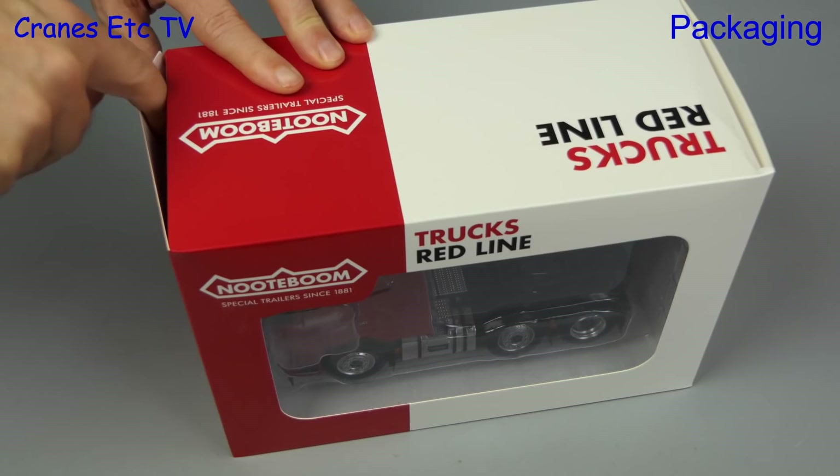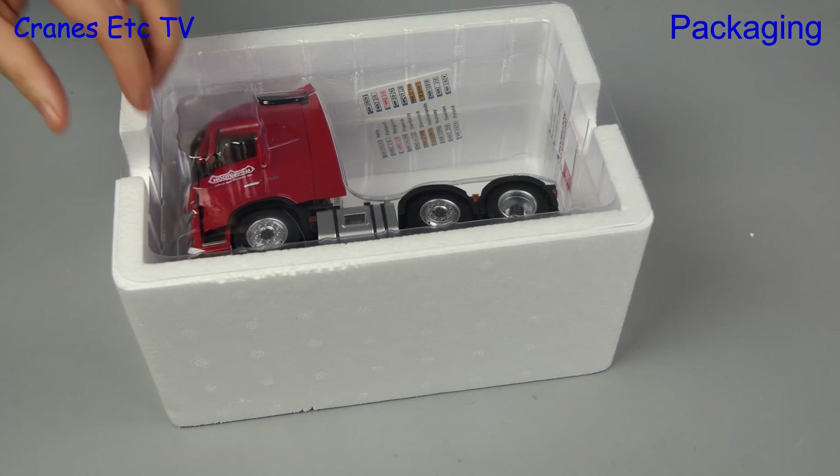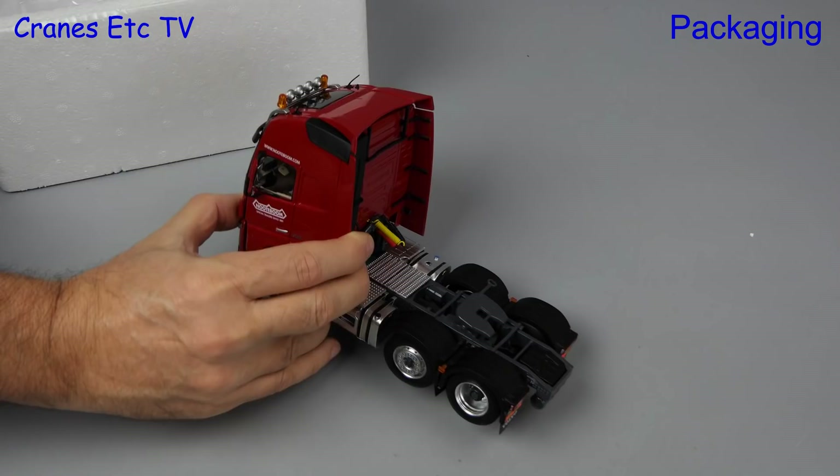If you think that the box looks rather large, it's because these models are in 1:32 scale, so that's good news for anybody with access platform or agricultural models. The ones we're looking at here are in the colours of the Noterboom Redline series, and the first out of the box is the Volvo FH16. Also in the box are a simple instruction sheet, sets of number plates, and a Noterboom collector card.